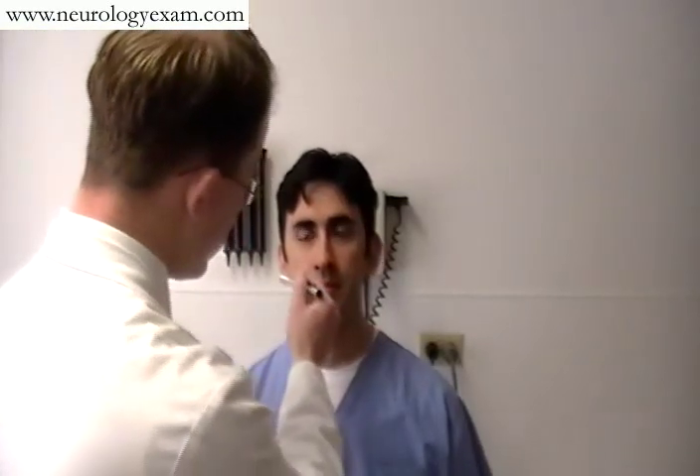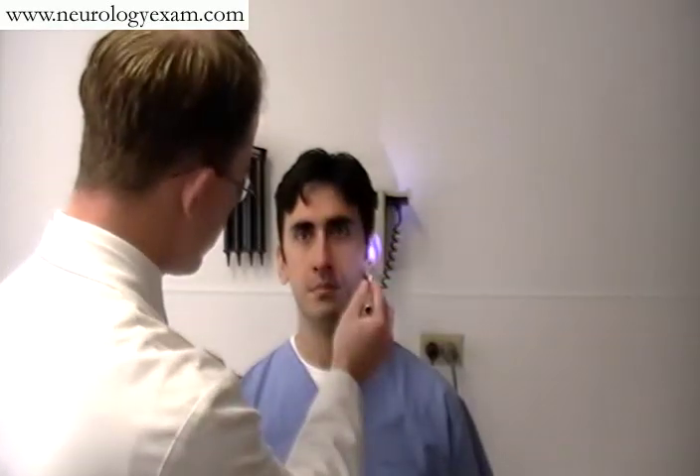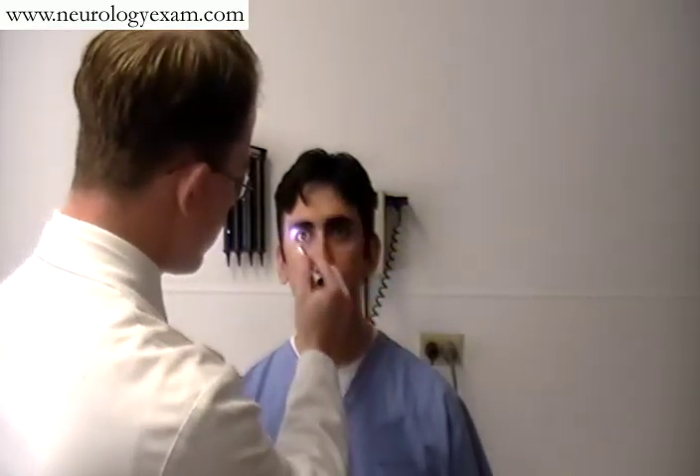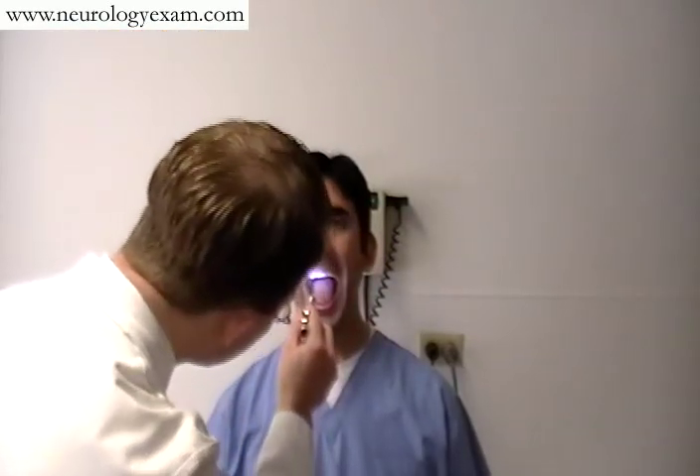Moving on to his pupils — looking at my nose. That's fine. We'd also want to check fundoscopy for Cranial Nerve 2, as well as visual acuity.